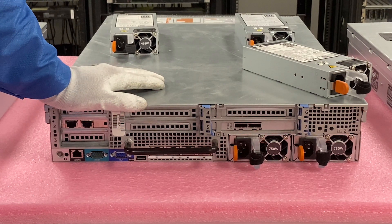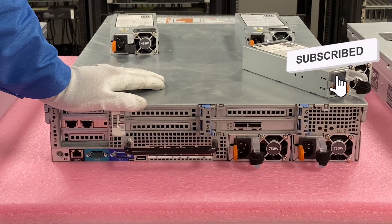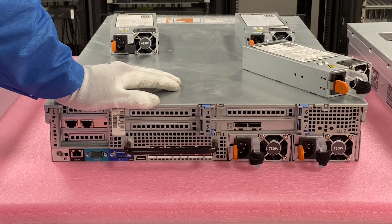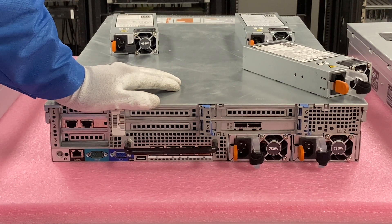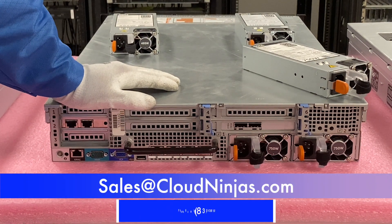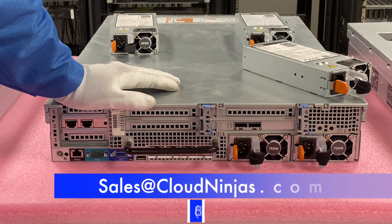I appreciate you stopping by. If you found anything helpful, click that like and smash that subscribe. And if you're looking for any R720s, or really any other Dell, HPE, Super Micro, Cisco, IBM — you name it — we custom build servers, new and used, and would love the opportunity to win your business. Please email us at sales@cloudninja.com. Take care, guys. Thanks for stopping by.